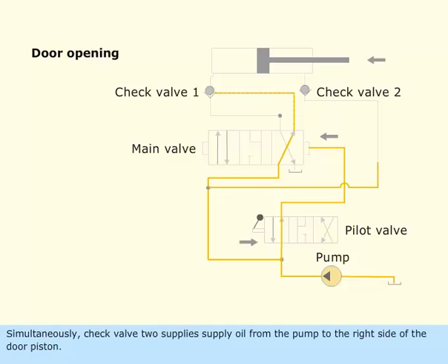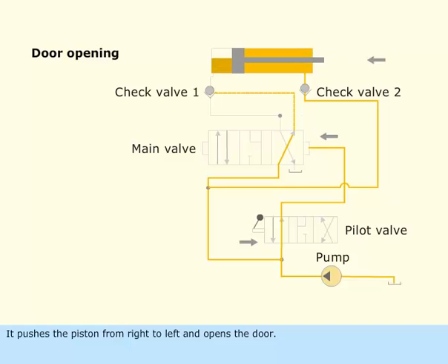Simultaneously, check valve 2 supplies oil from the pump to the right side of the door piston. This pushes the piston from right to left and opens the door.